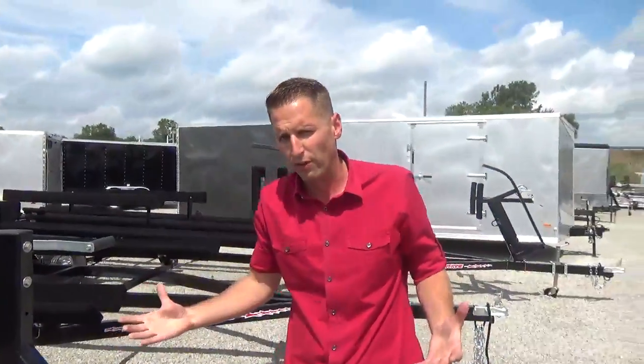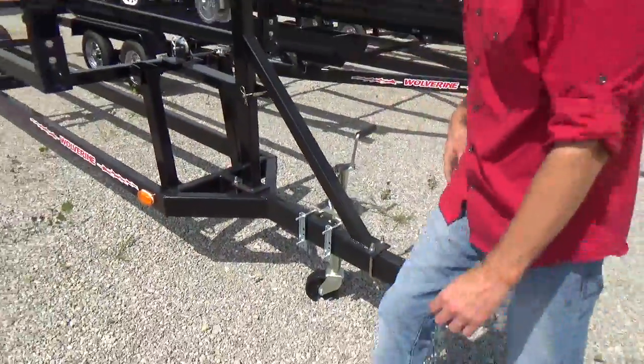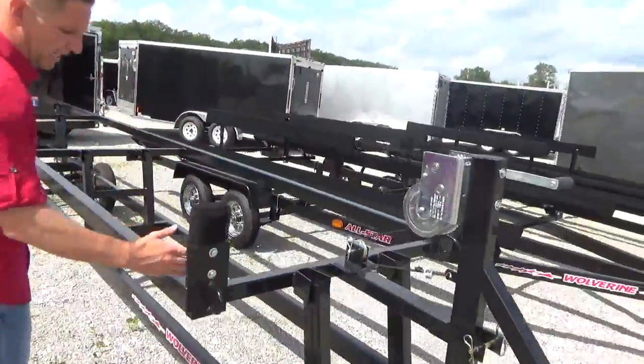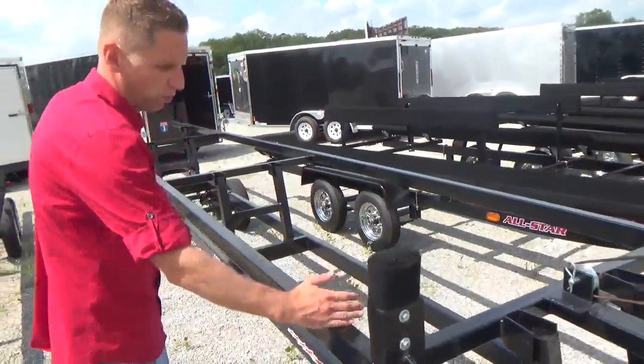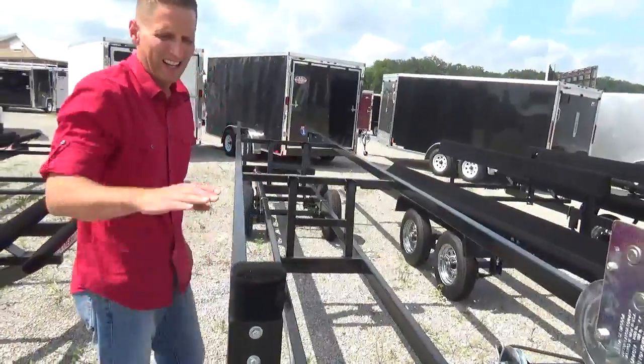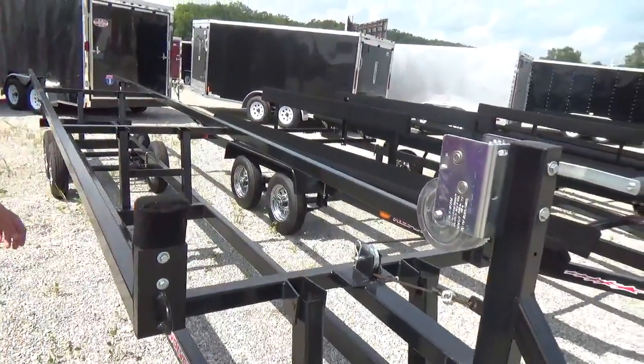Another quick run-through of the trailer: it comes with a jack and a wheel. This rail will determine how long of a trailer you need. This is a 24-foot trailer, so the rail is 24 feet long. It has some stops here, so when you're loading your boat on there, it will stop it right there.